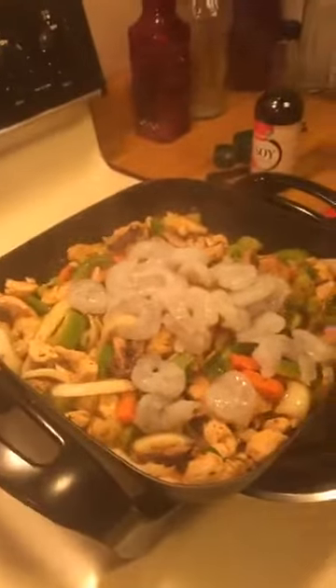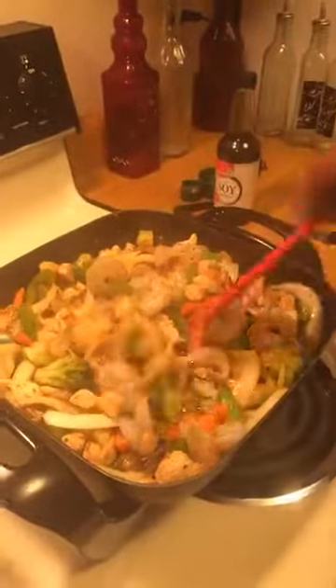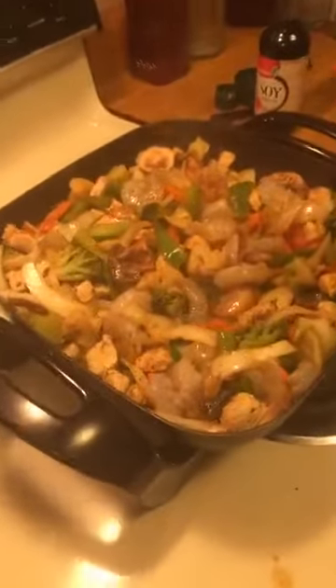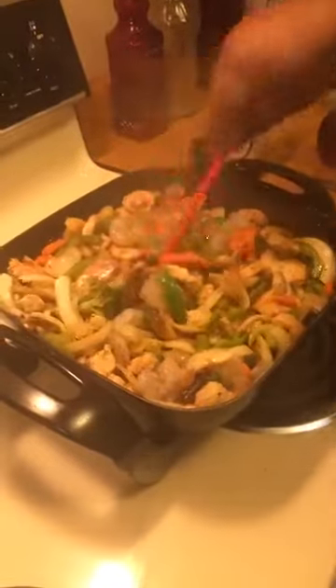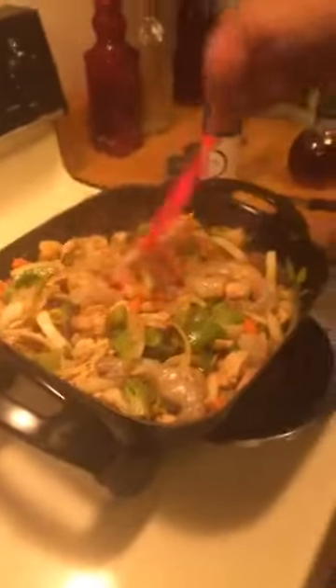These are peeled and de-veined shrimp, and we pull the tail off. Peeled and de-veined — remember that. Y'all don't want to know what the vein is. When you get your shrimp, make sure they are peeled and de-veined. Now that we got this going, we got our shrimp in and seasoned. We're going to give it a stir for about a minute while the rice water is getting ready. I'm going to get the shrimp towards the bottom to cook. Now at this point I'm going to cover it up because I want everything to steam.